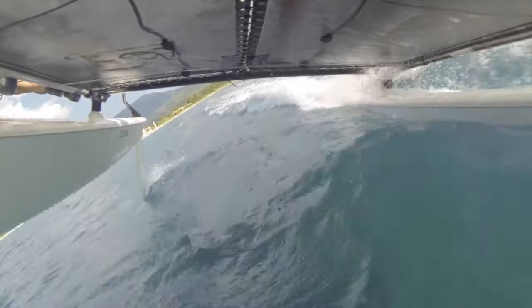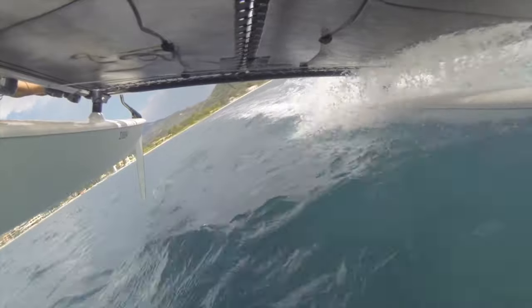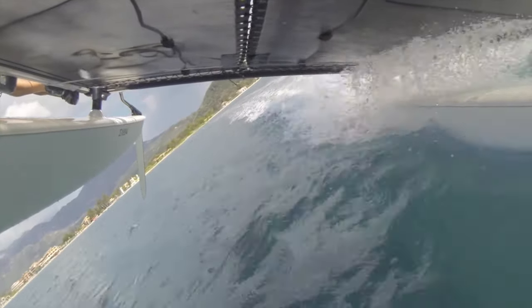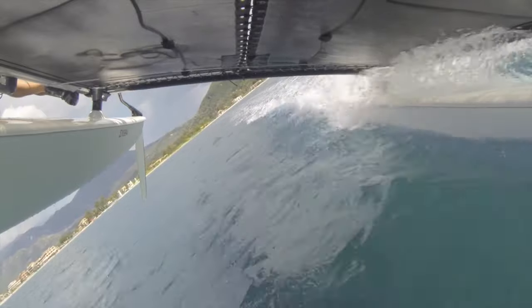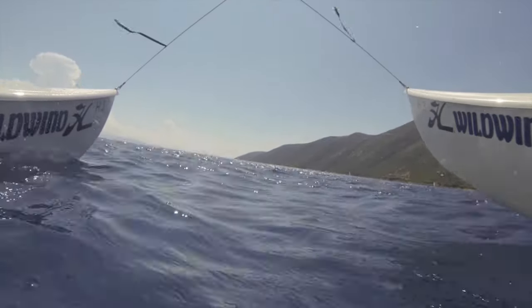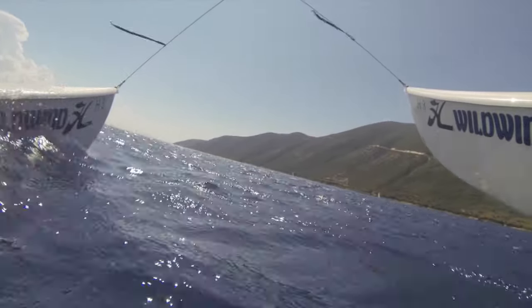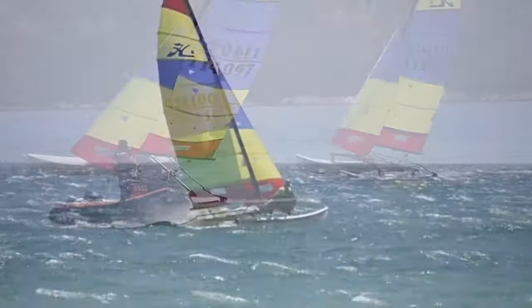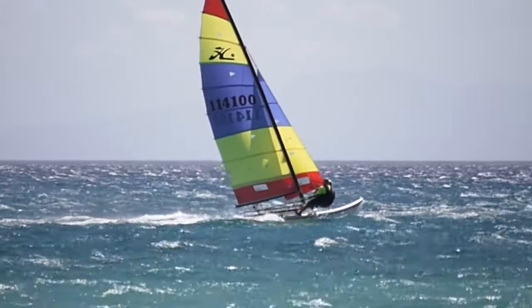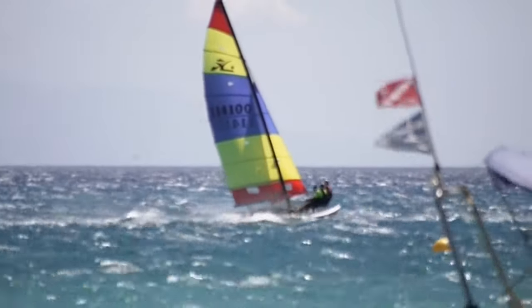We're also featuring on the Hobie 16 a raised trampoline. This will give you a drier ride as the trampoline is higher up away from the water. The hulls are of quite a low volume for the size of the rig, which gives the boat quite a go-kart feel to it with a high power to volume ratio. The boat is quite twitchy and feels great in any condition.